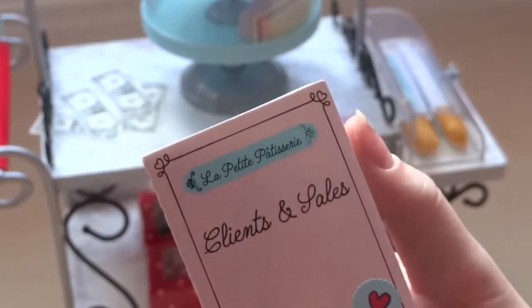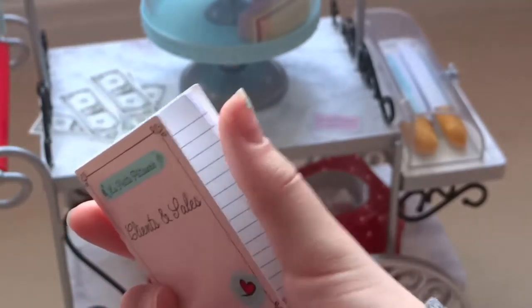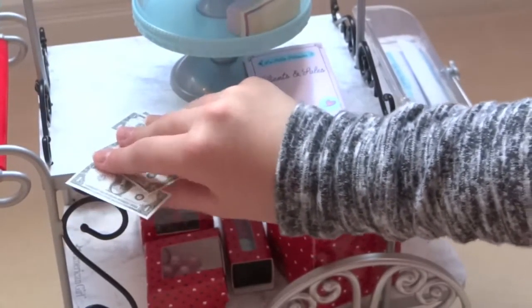It says something — it's like for clients and stuff. It comes with just one piece of paper, and it comes with a few dollar bills.